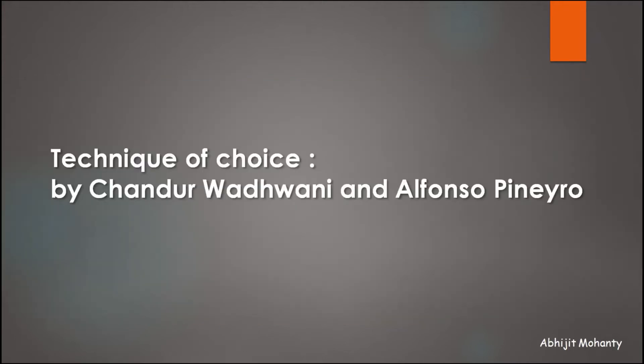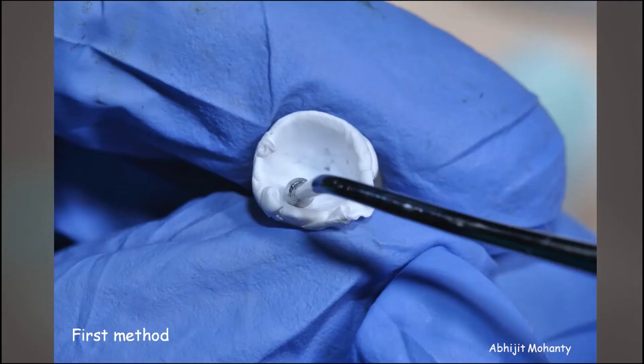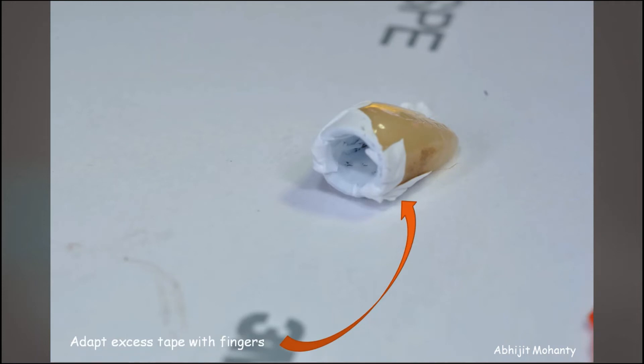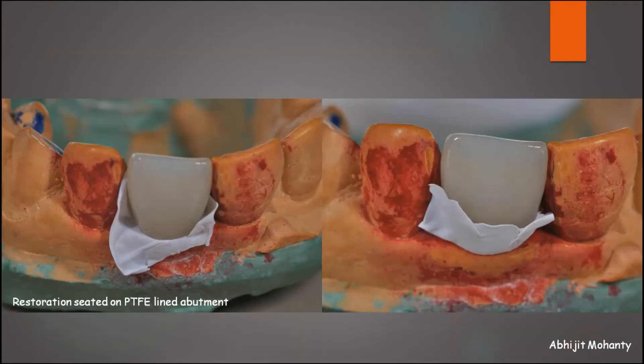So let's finally talk about the technique of choice. This technique is based on the technique of Chandur Vadwani and Alfonso Pinero. The procedure involves lining the intaglio surface of the restoration with polytetrafluoroethylene — PTFE, commonly known as plumber's tape. There are two ways to do this. The method followed in this video is to place the tape into the intaglio with a ball burnisher and adapt the excess tape onto the external surface with fingers. An alternative method is to attach the abutment onto a laboratory analog, line the abutment with PTFE tape, then seat the restoration completely onto the abutment to transfer the tape to the intaglio surface of the restoration.